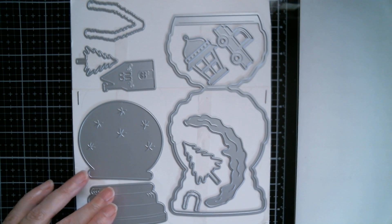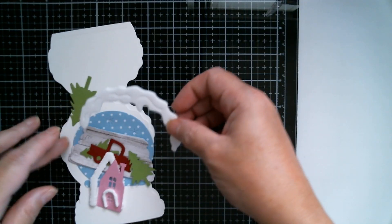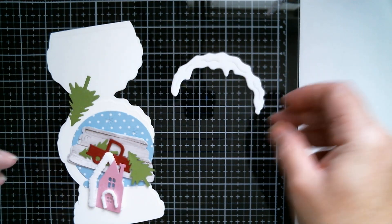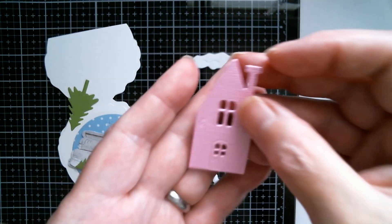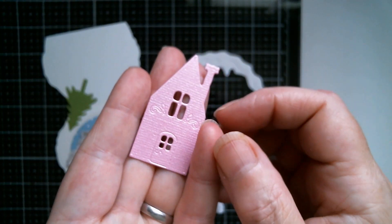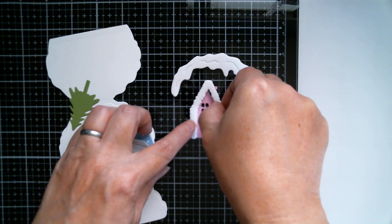I'm going to dash off and select my cardstock and I'll be right back. I chose Dollar Tree foam boards because they're nice and thick for the snow on my globe, and also for the roof and the door. I've done my little house in a pastel pearly pink cardstock from Joann's, and all of the cardstock I'm using today is from Joann's.